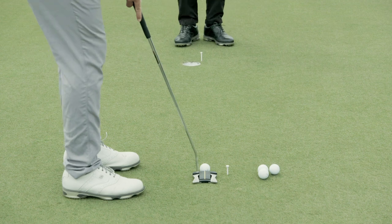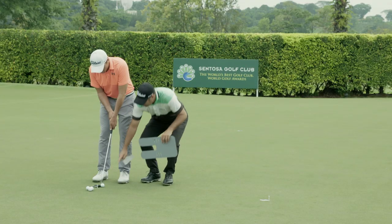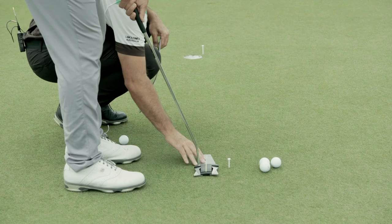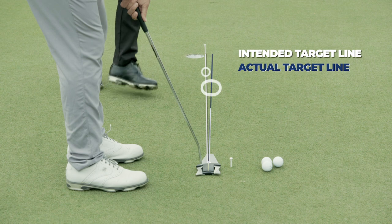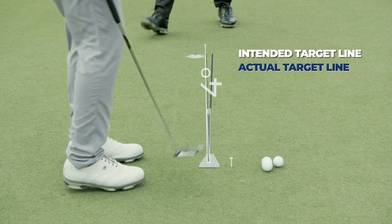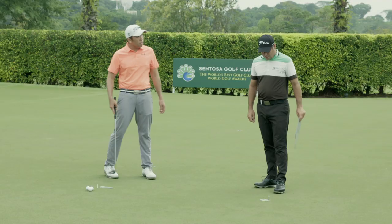So Rory's going to set the putter up — he aims where he thinks is the right lip. He takes the alignment tool out and we have a look, checking exactly where he was aiming. As you can see, he's aiming a ball out from the cup. So his alignment is a fraction out on that — his perception was right lip but he's actually aiming a little bit higher than that.